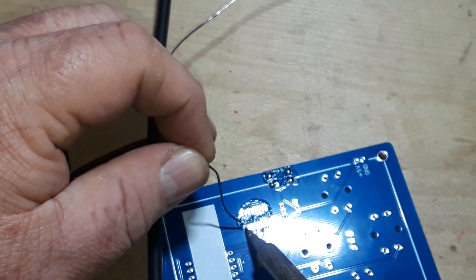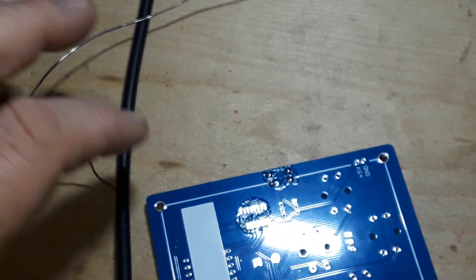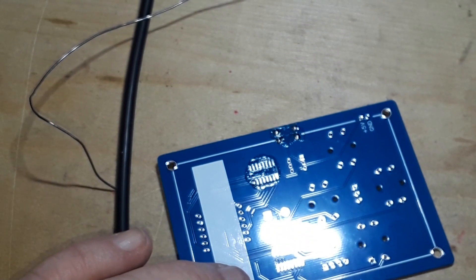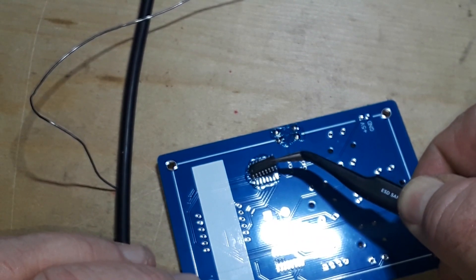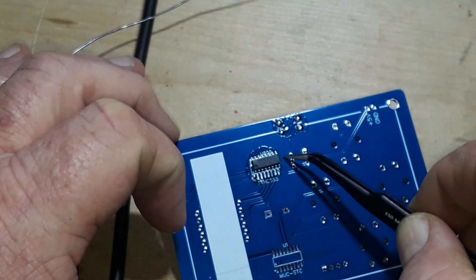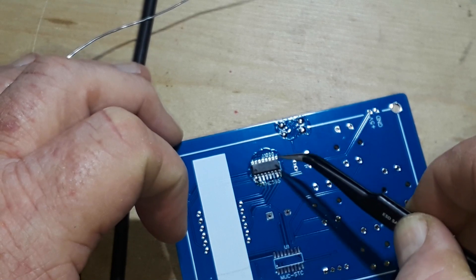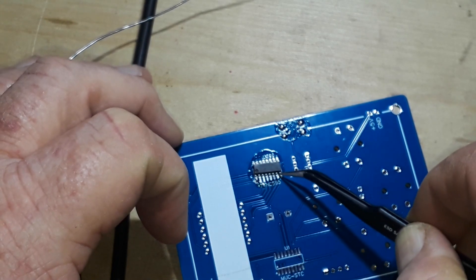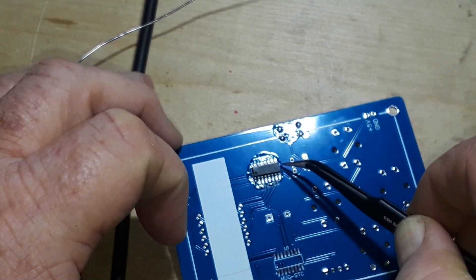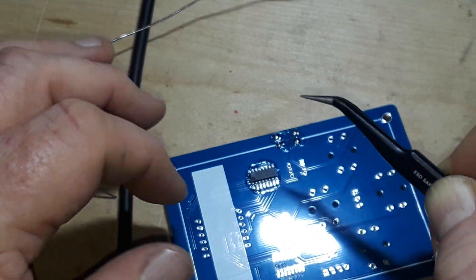What I want to do is just get a little bit of solder on one pin like that. I'm gonna get this guy, set him in place. Sorry, this is for me incredibly nerve-wracking.